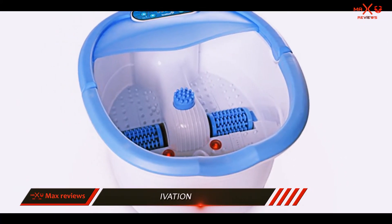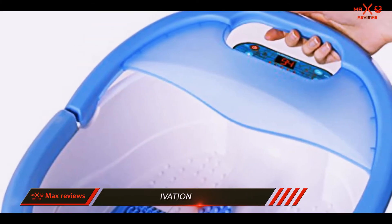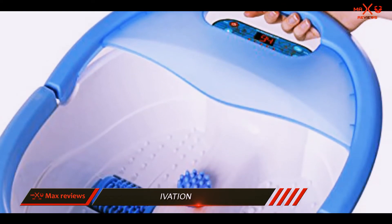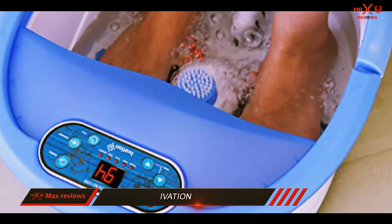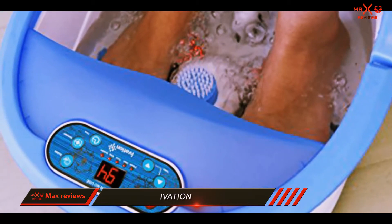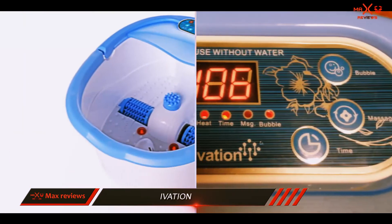There is also a temperature control that allows the water to get as warm as 122°F. The temperature controls allow you to choose a comfortable temperature for you, as well as help to combat against swelling. Overall, we felt this to be the best foot spa.